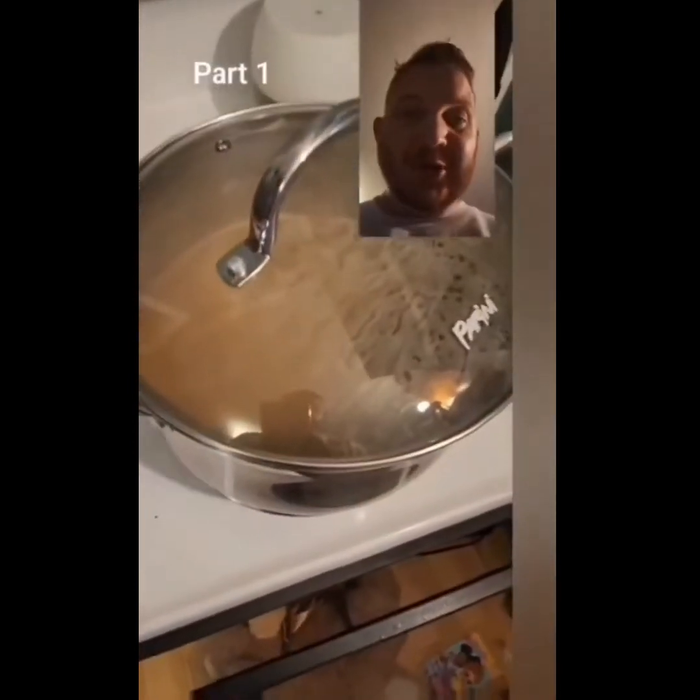Oh no, I didn't wash my hands — but this isn't commercial grade, I'm cooking at home. I don't care, and if you're not gonna eat it, I don't see why you would care either.